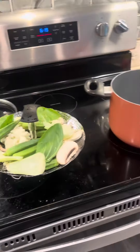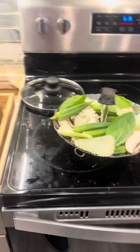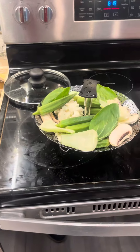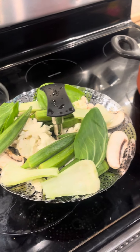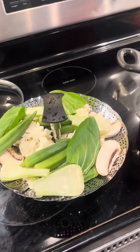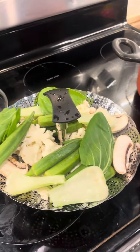It was really good, but I just want to be practical now and just put it all in here. So bok choy, mushrooms, and some of those leafy greens from the actual bok choy — I just cut it up. Looking forward to eating this.